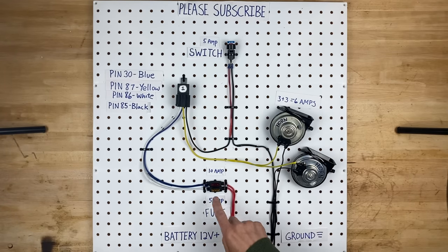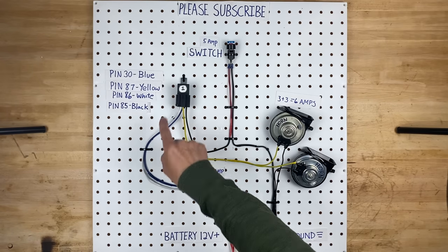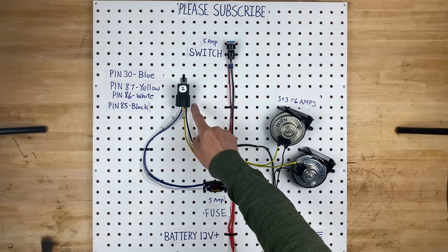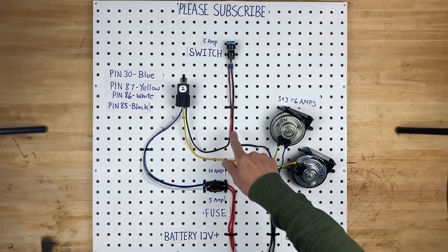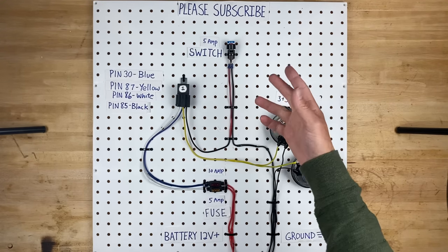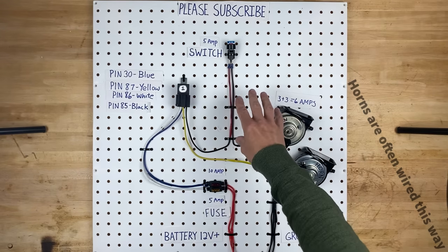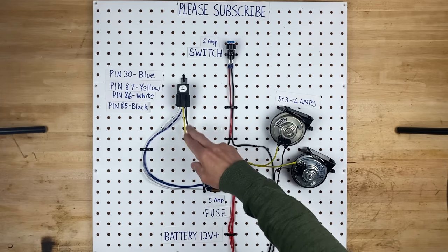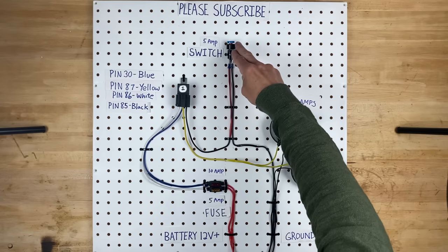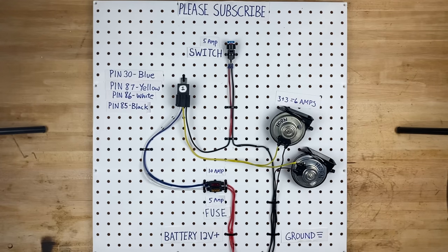Right here we have the two fuses. The bottom 5 amp fuse connects to the white wire, which goes up to pin 86 on the relay. On the other side of the relay is pin 85, which is the black wire, and the black wire comes over to your switch. So this is what's called a negative trigger relay — we're controlling the relay by the negative side. Pin 85 goes to your switch, and then the other side of your switch just goes to ground.